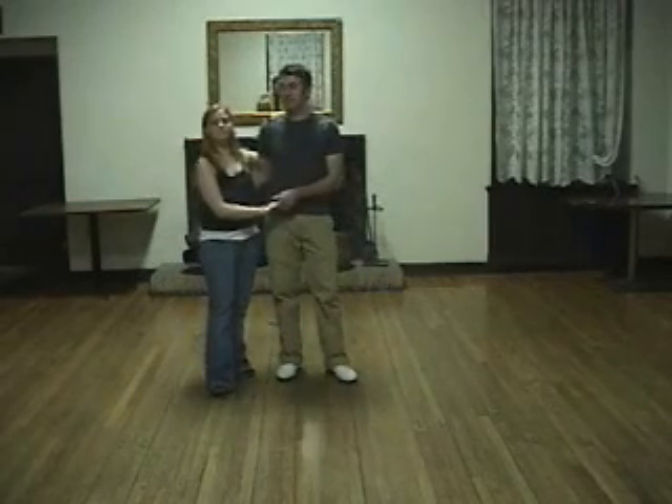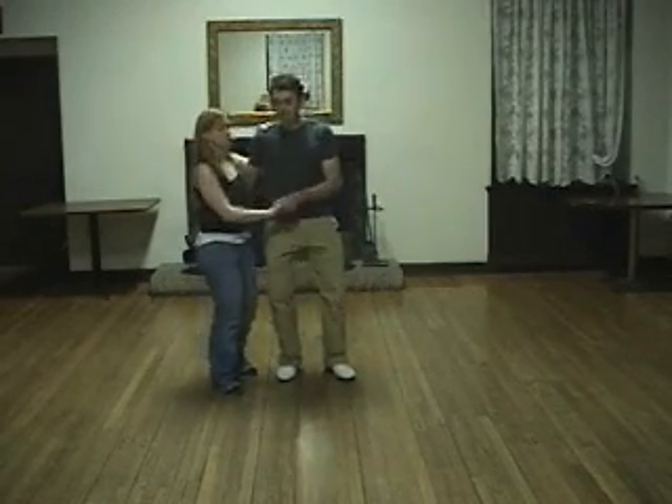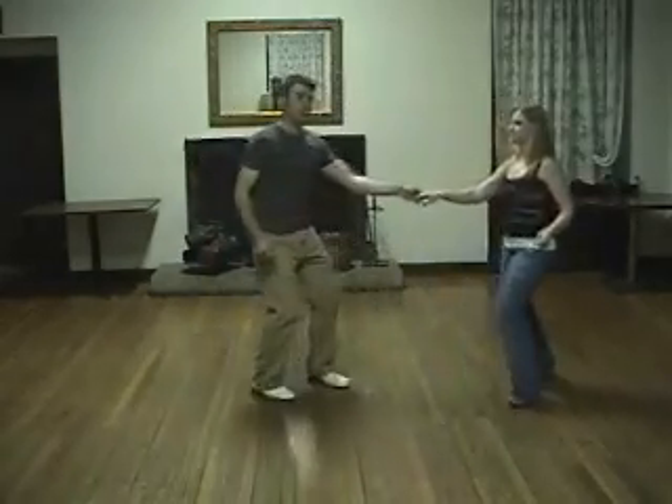We went over a few statements of moves in this last class — four moves. It starts with a send out and goes from there. So it's rock, step, triple, step, step, triple. And just swing out.